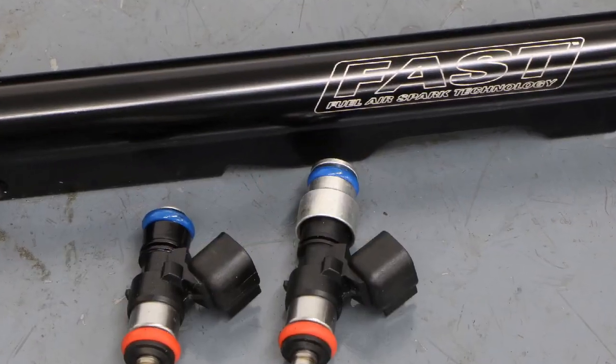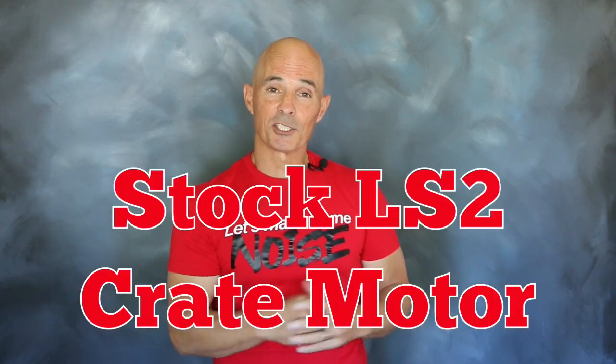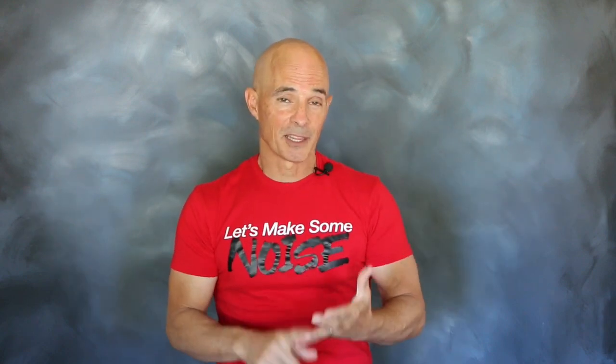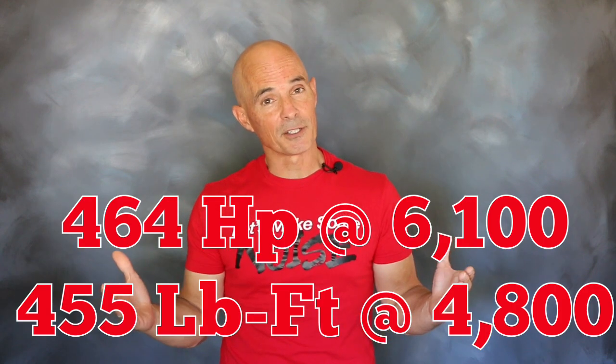We added a fast manual throttle body and 75 pound fast injectors, then a fast XFI ECU, and up on the dyno we had our baseline. We've managed to run our stock LS2 crate motor from Gander Chevrolet up on the dyno. Equipped with long tube headers, the fast throttle body, and fast fuel injectors, that LS2 produced 464 horsepower at 6100 RPM and 455 foot-pounds of torque at 4800. Those are solid numbers for a stock 6 liter.